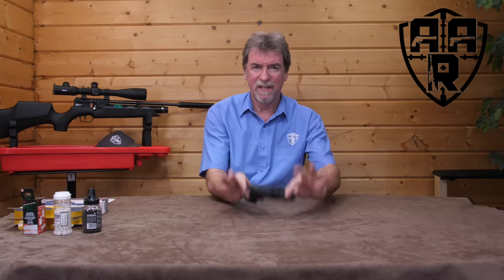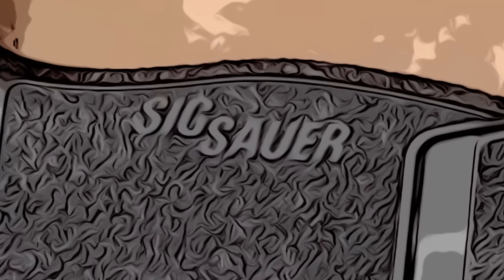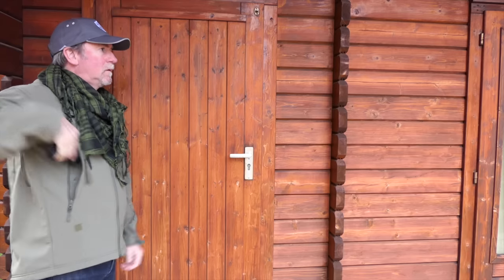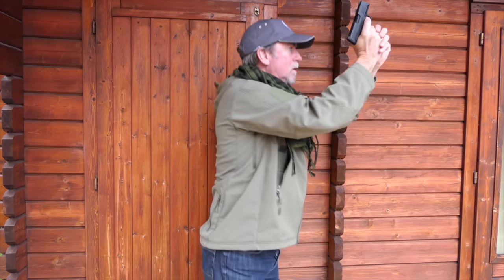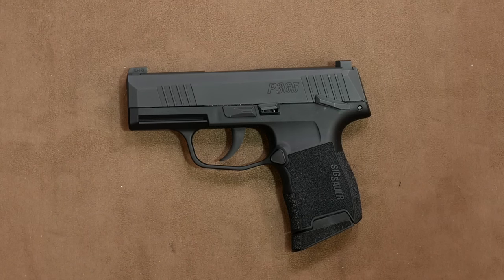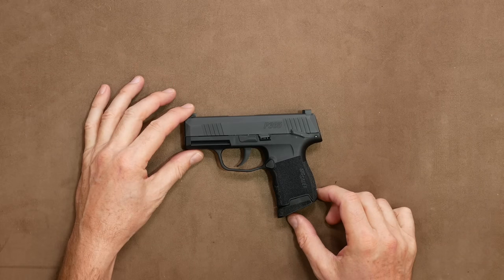Just occasionally I get a gun put in my hand and I just love it right from the get-go. Today's review was one of those guns, but the question really is: does size matter? Hello and welcome to AAR on Air. Today it's the turn of the Sig Sauer P365. If it is possible to have a gun that would be classed as cute, then this would be the one. Let's take a walk around, shall we — but we won't need to go too far to get round this one.